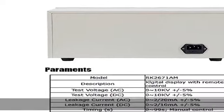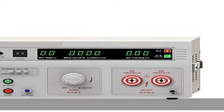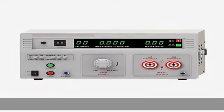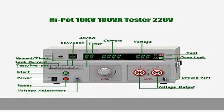Max 100 VA. Input voltage: 220V. Weight: 4.0 lbs. Easy to use — digital display with remote control. Each button is an independent function. The operation is simple and convenient, and the test results are more intuitive.